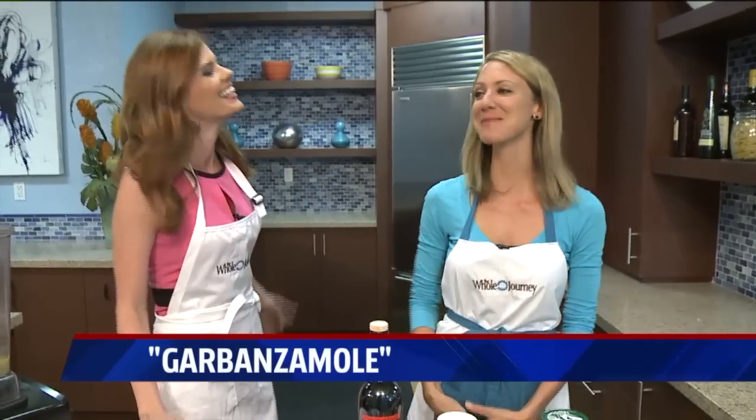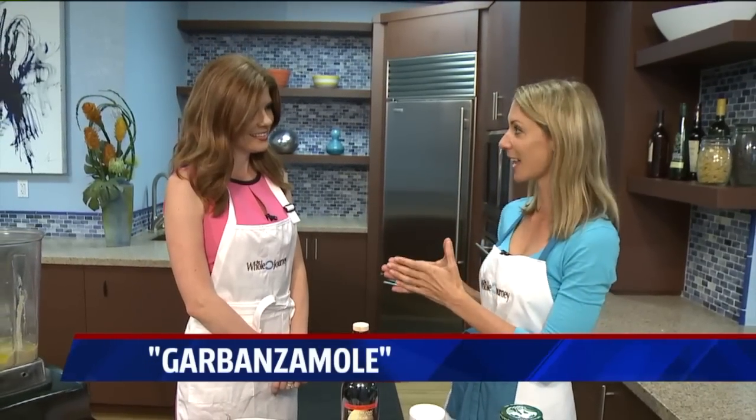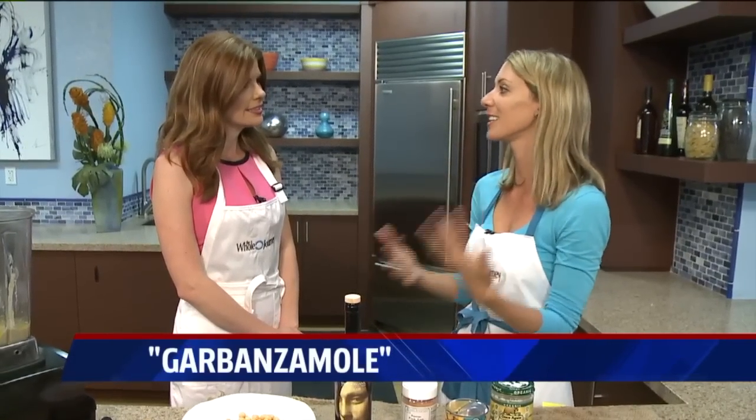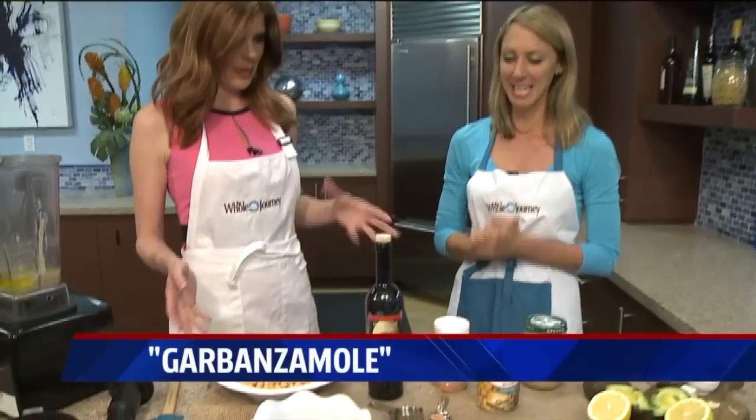I had a lot of clients saying they're eating way too much guacamole — when they eat it, they eat half a container. They feel guilty because that's about 30 grams of fat. There's nothing wrong with the fat in avocado, but you just don't want to go overboard. So I came up with combining hummus and guacamole, because hummus has complex carbs — you have fat and carbs, fiber, and you get full quicker, and you end up eating half the fat.